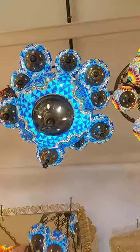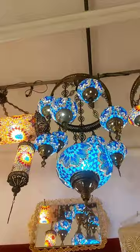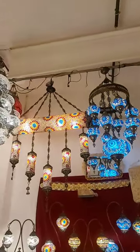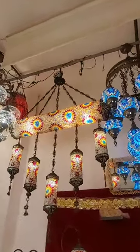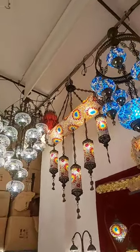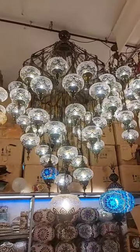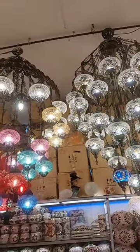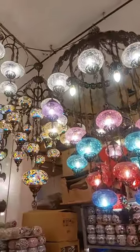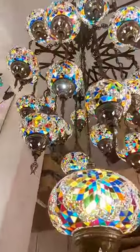We are preparing these handmade unique special lamps for our dear customers. Unique style chandelier — you can't see this one anywhere. For a big house there is a big chandelier like that. 25 globes, mixed color.